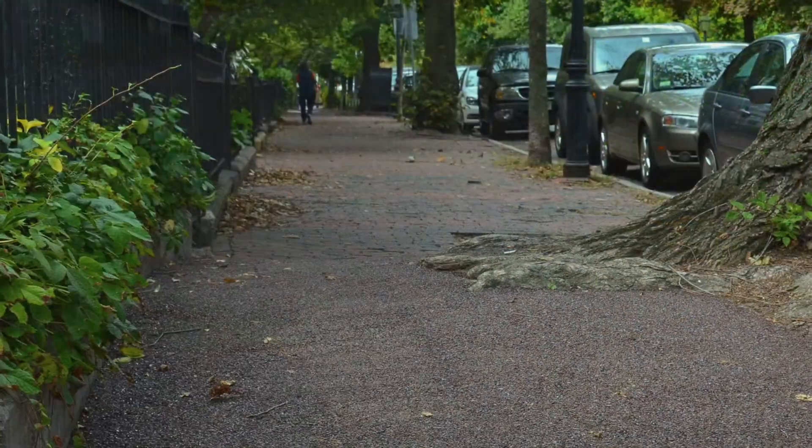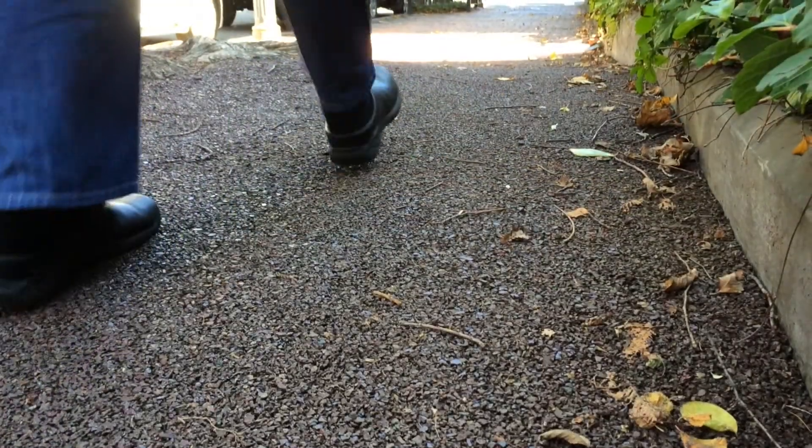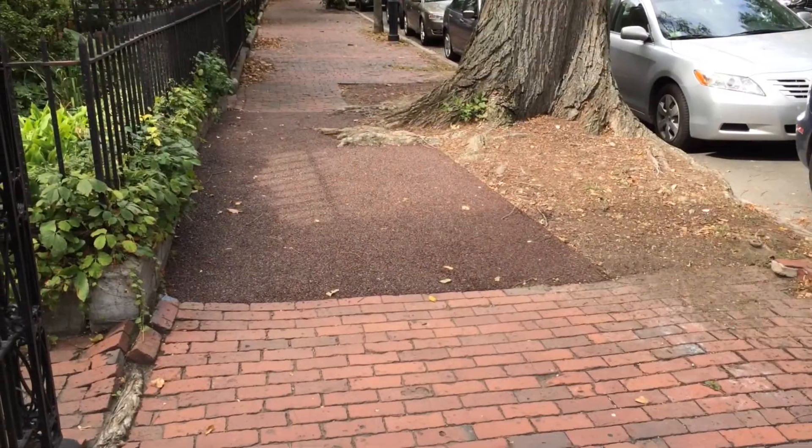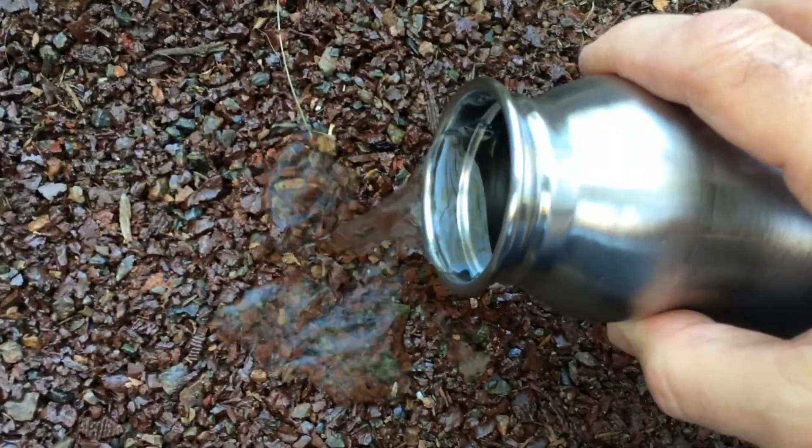The smooth, flexible surface is designed to protect both the tree and pedestrians. FlexiPave is also ADA certified, the color of brick, and extremely water permeable.